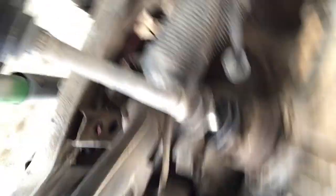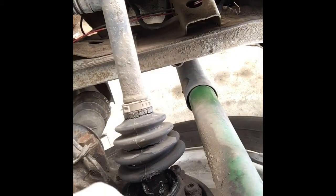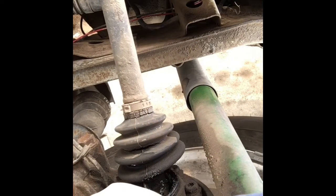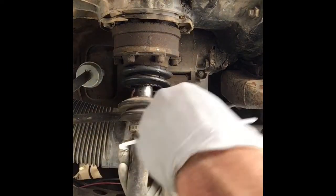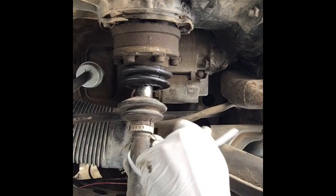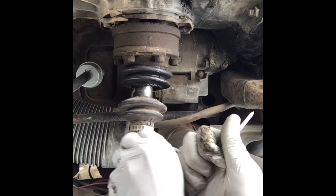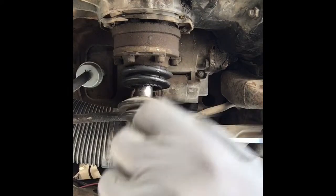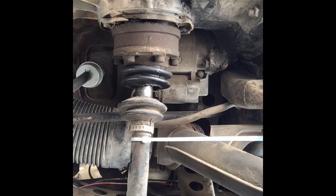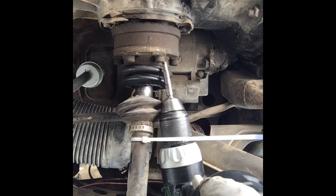Now working on the wheel side — these bolts are looser over here, which is a little concerning. I'm going to put a zip tie around this part just to mark the transmission side of that axle, and I've got my six-millimeter hex head ready.